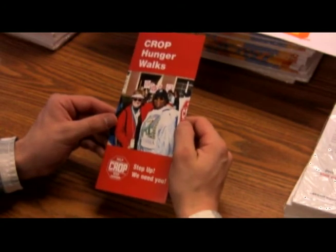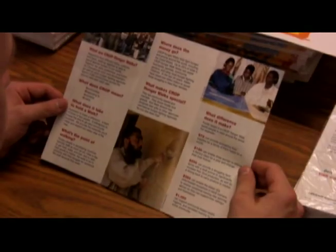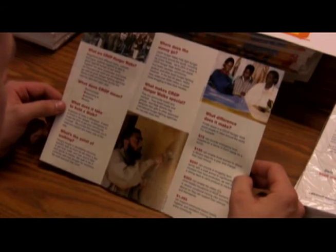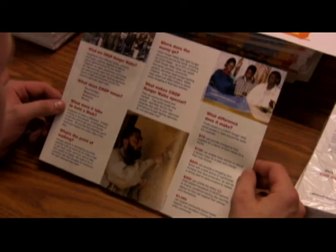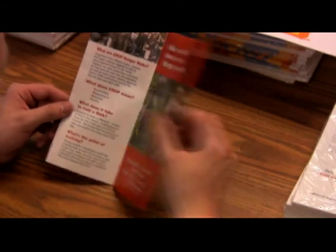Find the CROP Hunger Walk brochure — it should be the red one. The CROP Hunger Walk brochure is great to use on the first Sunday that you introduce the walk. It has a lot of useful information on what a CROP Hunger Walk is and what the money is used for. Put one of these in each of your bulletins. You might consider putting one in each hymnal too, so it's there on additional Sundays.